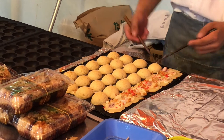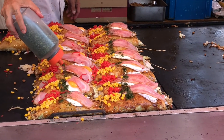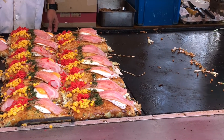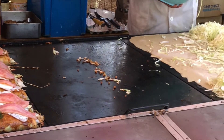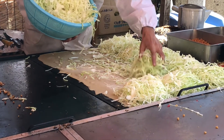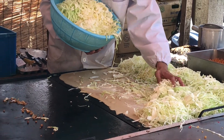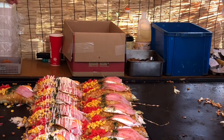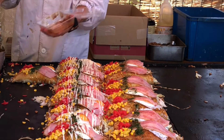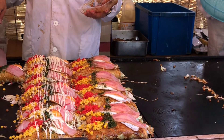Next up is okonomiyaki — this is basically an egg and cabbage pancake. Every part of Japan does them differently and on my bucket list is an okonomiyaki tour of Japan because it's always delicious wherever you get it. A lot of people think of Japanese food as raw fish and seaweed, and the green stuff on the top there is seaweed, but this is a really fun food and a great one to try if you want to cook Japanese food, because it's made from very simple ingredients that you can get anywhere in the world.